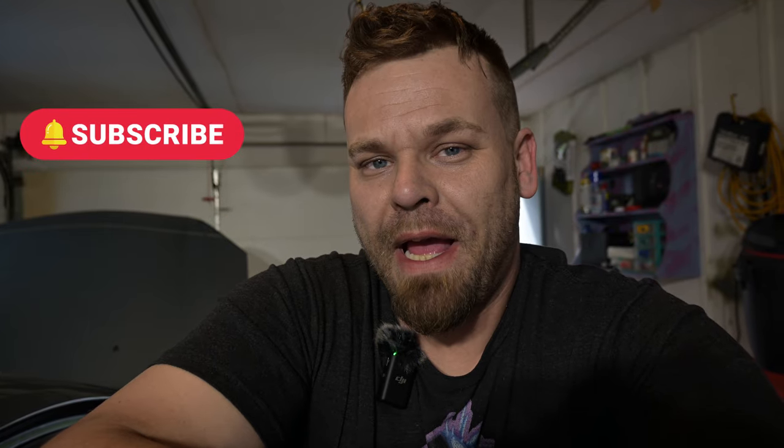All right guys, hope that helped you out. You have any questions, hit me up down below. If you actually want to watch me fix that giant hole in the passenger floorboard, subscribe and get notified for that. I'm also going to be adding an underseat subwoofer in here, so that's going to be fun too. You should also subscribe for that. Thank you for watching, have a good one.